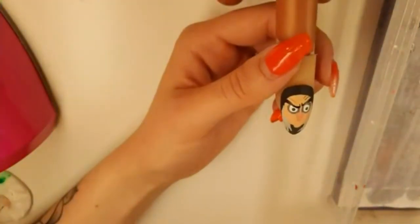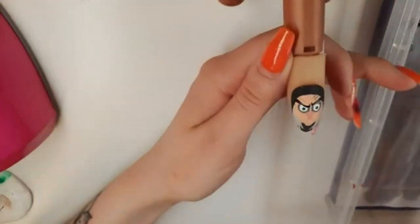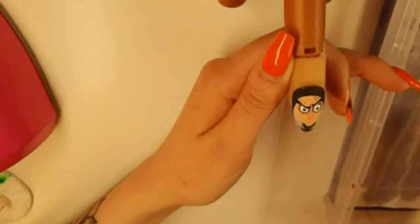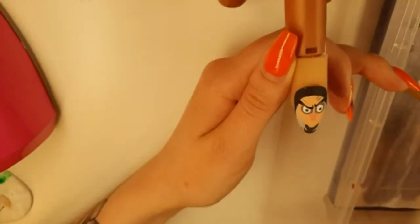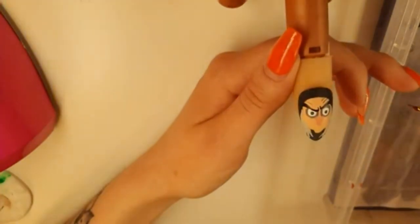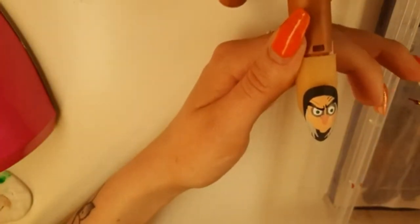Now I'm going to start getting her mouth ready. For that I need a dark red, so I'm going to get red with a bit of black. You don't need to have loads of different acrylic paint colours — I have yellow, red, green, black, white, blue, a sparkly turquoise, a sparkly green, a sparkly red, and purple. And I can make all of the colours that I need with those.